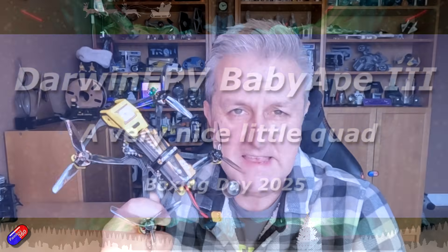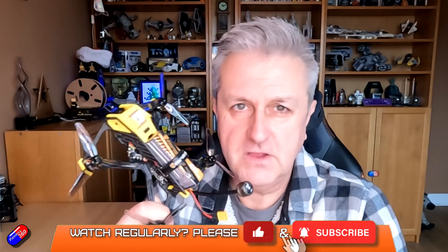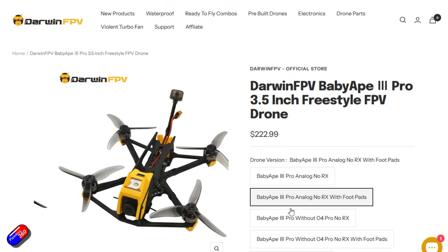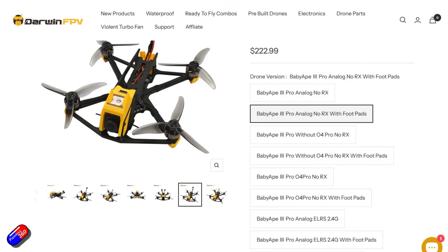Hello and welcome to the video. This is a quick look at one of the new quads from Darwin FPV. You would be forgiven when you look at this for thinking it looks more like a Speedybee model — and it kind of does, and that is a compliment in my humble opinion. Speedybee make some really good stuff. Darwin FPV have been around for a while and I've done loads of videos on their stuff, but this is starting to feel like a very grown up quad.